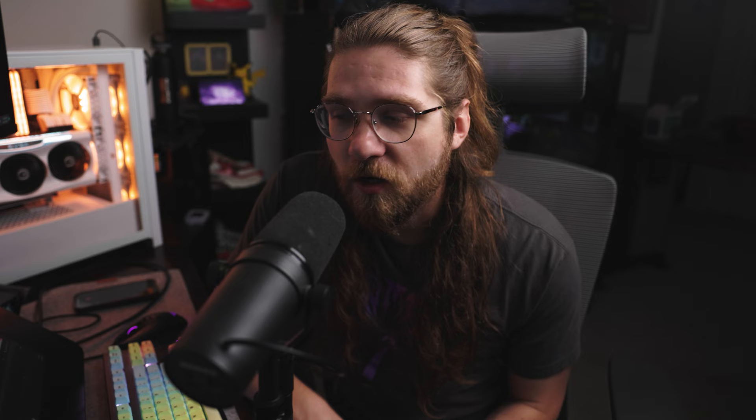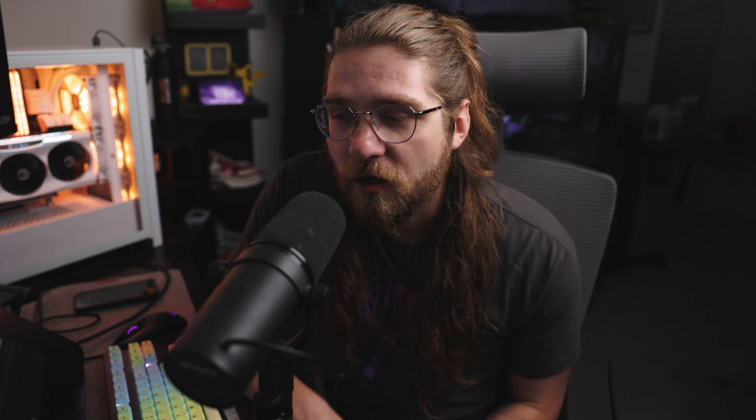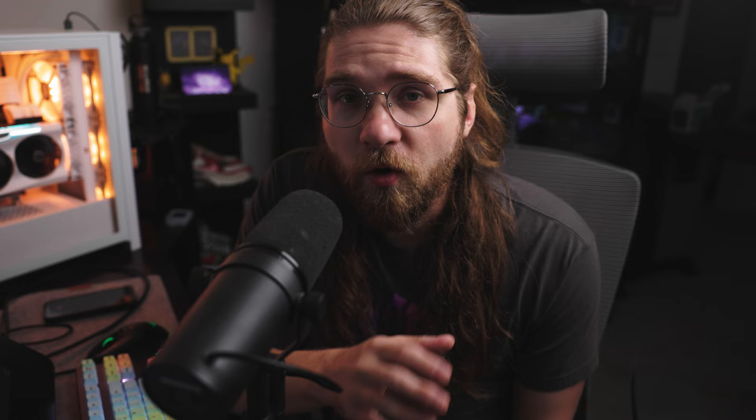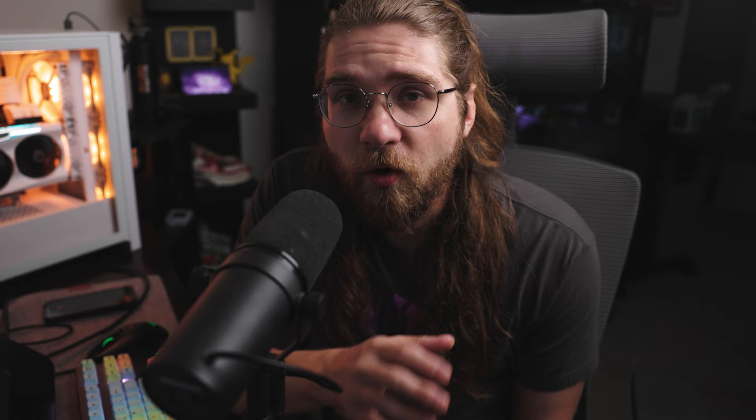There are a couple different ways to make flow maps. Substance Painter has some documentation, but I tried it and didn't have much success. I found two alternatives: one in a program called Mari, which I've never used and seemed intimidating; the other is in the free open-source Photoshop-like program Krita. You can download Krita for free on their website, and that's what we're going to use.